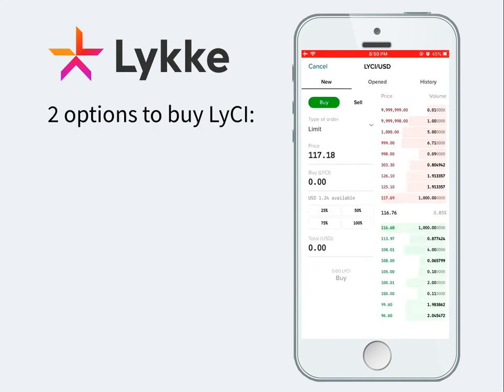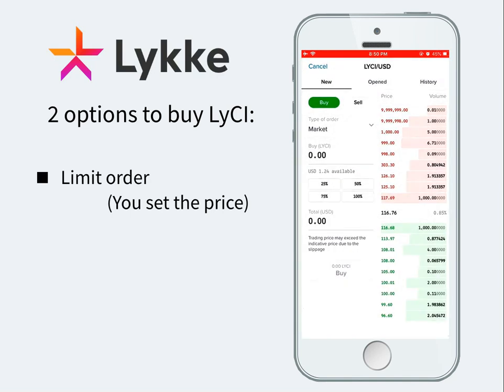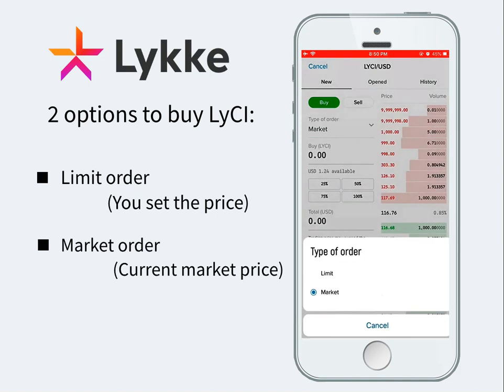We have two options to buy Lucy tokens: by setting the price with a limit order, or by accepting the current market price with a market order. In this case we will proceed with a limit order.